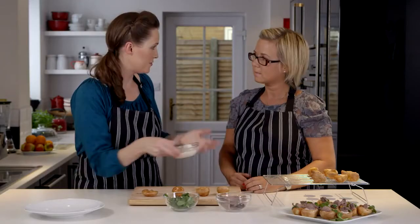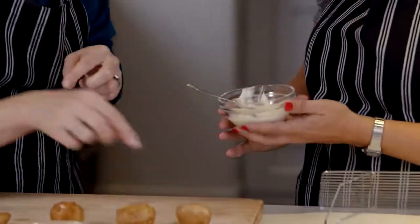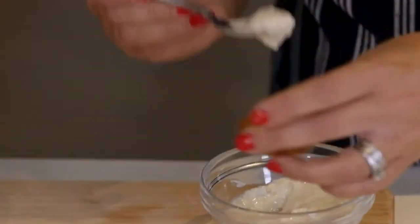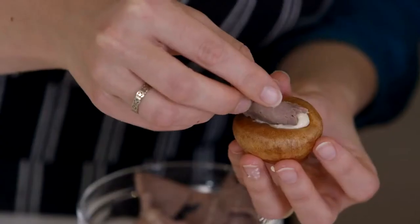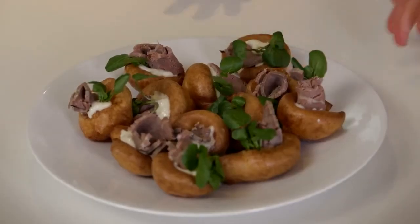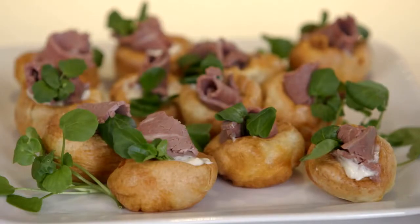Now the Yorkshire puddings are done. I'll give you the horseradish for you to pop a little bit into each one, and I've got some beef here which is just sliced ready-bought, but you could use leftover roast beef if you had that. And I've got some watercress as well. So easy — looks really fantastic on the plate. They don't look like they come from a packet, which I think if you're going to go to the trouble of making your own, you want them to look homemade.